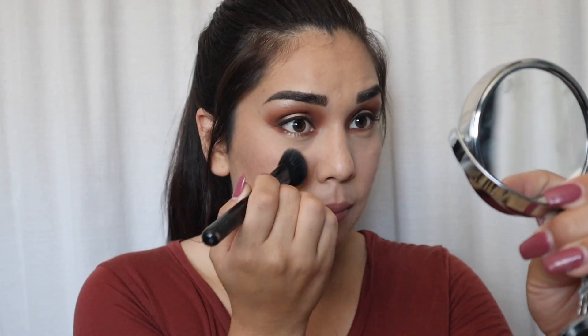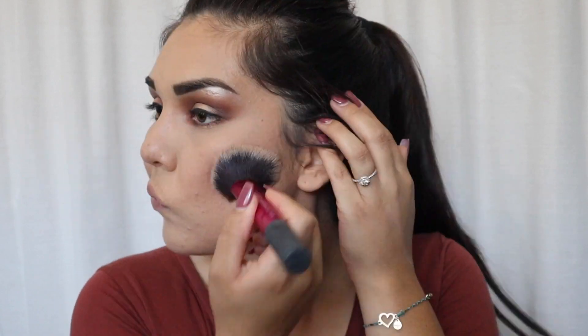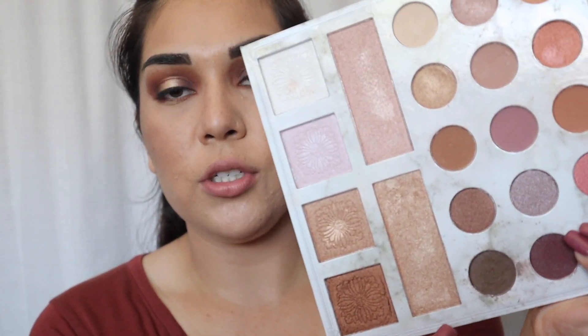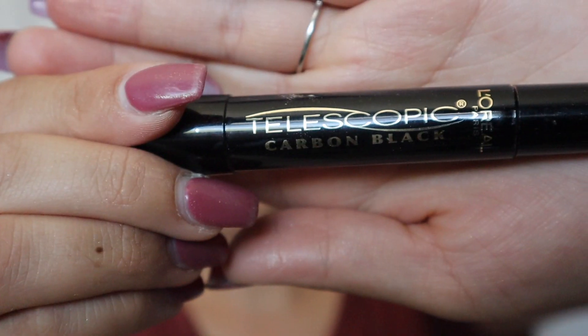I dust off my bake — that definitely helps keep fallout from sticking to your face. Going in with a bigger brush, for contour I use my BH Cosmetics contour and blush palette, and to highlight my face I use my Carly eyeshadow and highlight palette with a gold shade. Now I'm going in with my favorite mascara, the L'Oreal Telescopic in carbon black.